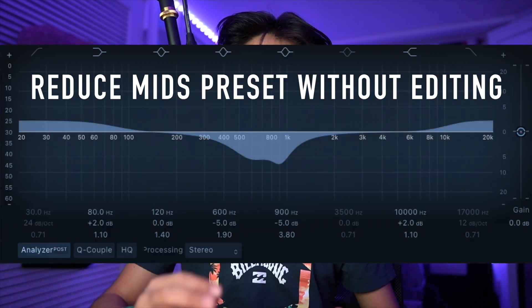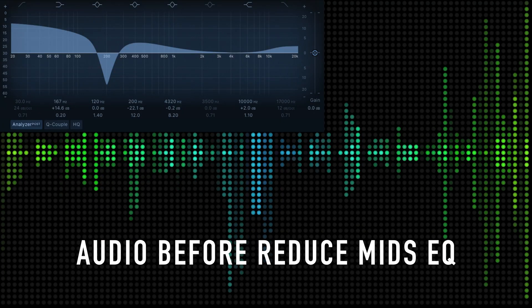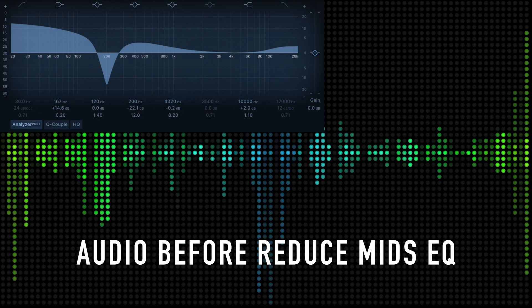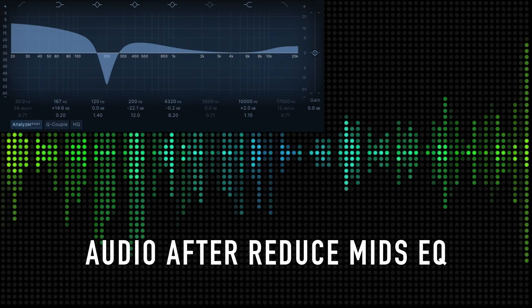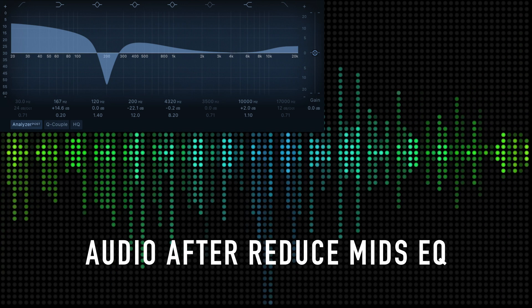After that, I go into the Channel EQ within Logic Pro's effects and I like to use the 'Reduce Mids' preset. The Shure SM7B is a very mid-strong and bass-strong microphone, and you can still keep that magic, but I like to reduce it a little bit just to get those highs crisp and strong. The reduce mids effect by itself is just very slight, so I like to boost it a little bit in the graph. Here's the audio without any EQ added — just the saturation — and here's with my reduce mids added.